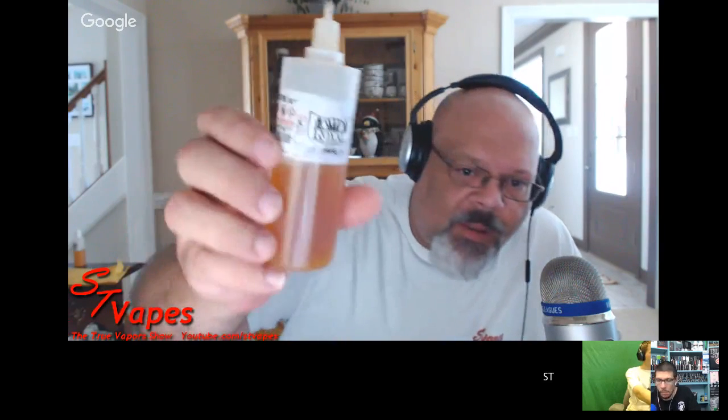Today I'm keeping it short and sweet - I just got my OBS Engine in last night, threw a build on it, and it's sitting on top of the Boss 3000 XL. Running Royal Custard donut custard in it.